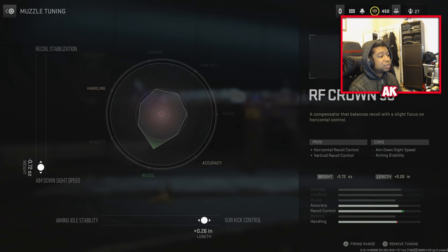For your tuning on the RF Crown 50, you want to tune this to about ADS speed. You can go all the way down — ideally right about the 43 area is going to be the good way to go there. And for your aim idle stability or gun kick control, you can either go 0.26 for gun kick control, or 0.28 for aiming idle stability. I prefer to go for gun kick control, just my personal preference.